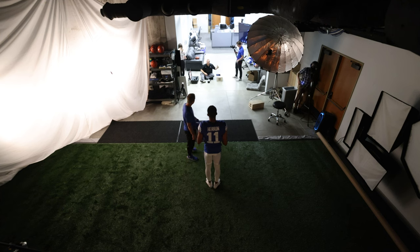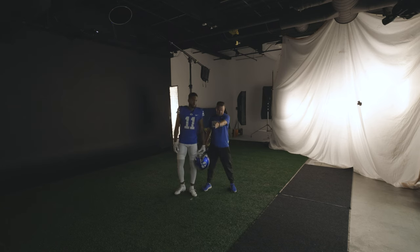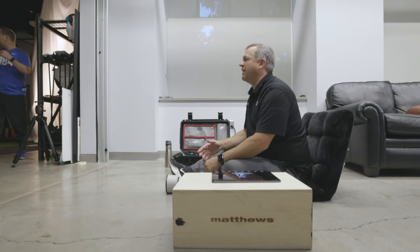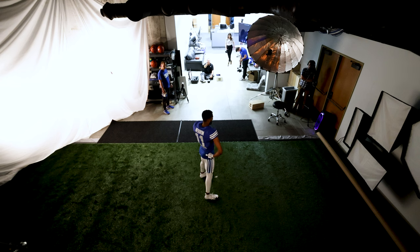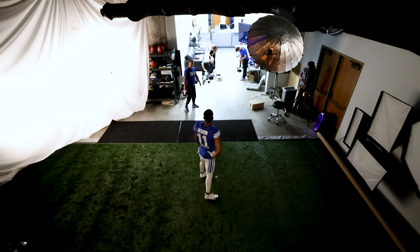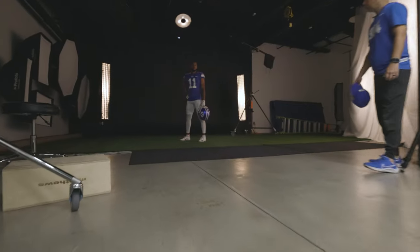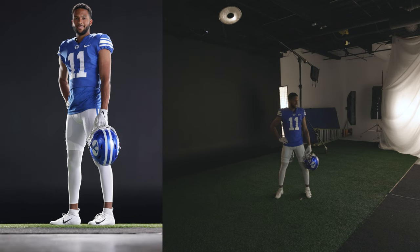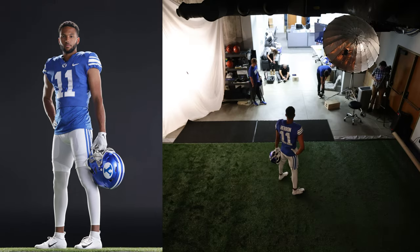Let's do the Superman, full body. Put the helmet in your left hand, kind of face towards that speaker, and look back — wide stance. Put your back arm on your hip with that elbow kicking out. Bring that right leg around — right there. Chin down a little bit. Smile for one. Now take your helmet and just rotate it that way so I can see the logo.